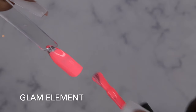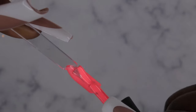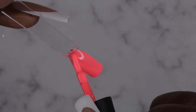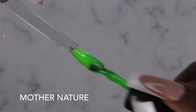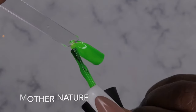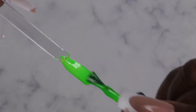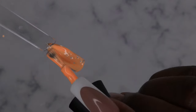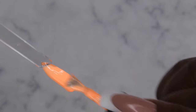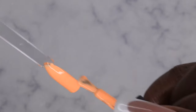Let's get into some swatches! Glam Element — very, very pretty, a perfect springtime color. Mother Nature — oh baby, that green packs a nice punch, I love it. You'll definitely need two coats of this polish but it is very beautiful. Day Star — this is actually more of a light orange than peachy. Now that I'm swatching it, this is a beautiful pastel orange color, so cute and perfect for springtime.